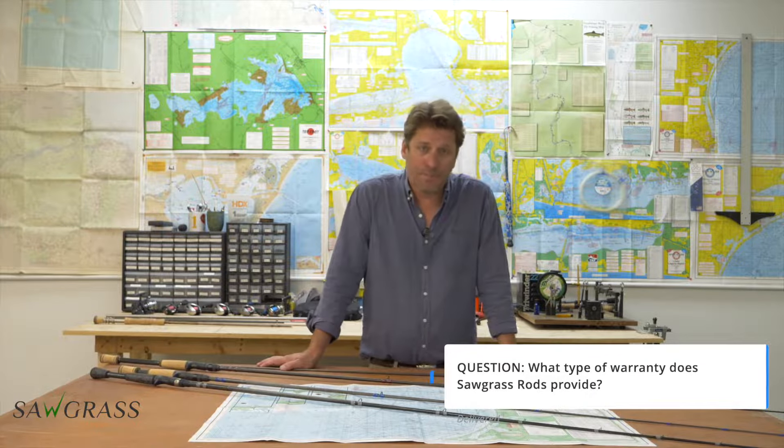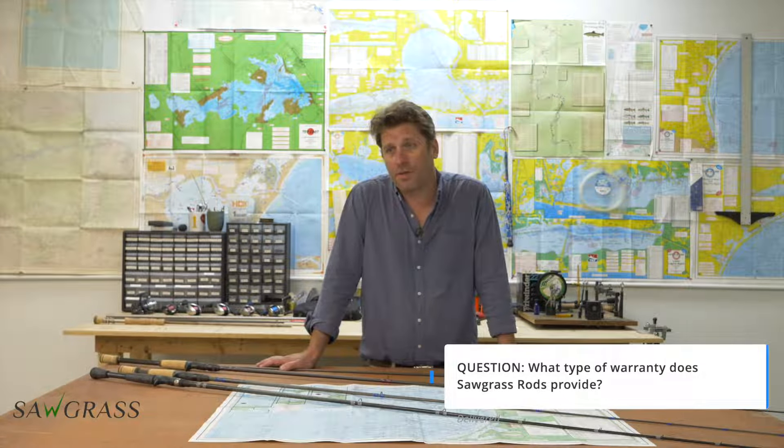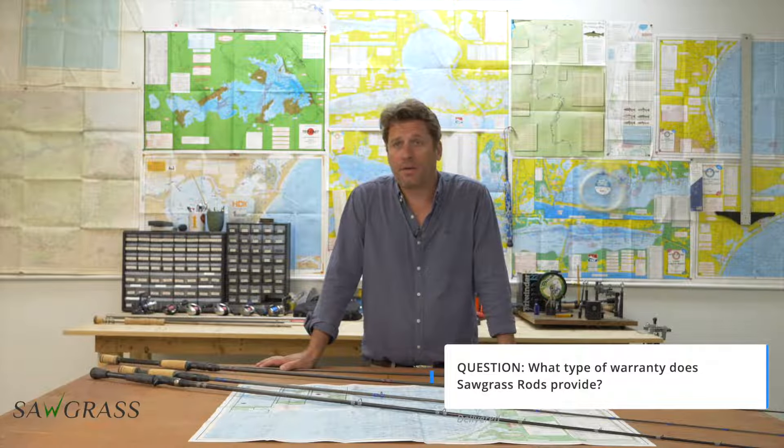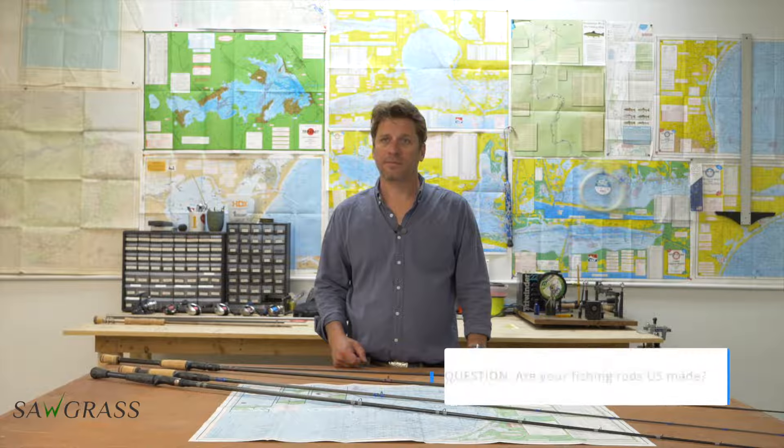On warranty: we have a pretty generous warranty — we believe in benevolence and customer service. Our warranty is effectively no questions asked for the first 30 days after purchase. After that, the warranty cost is half the price of the rod. Generally we work something out with people, and if they buy a new rod we'll usually just do their warranty for free.